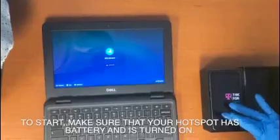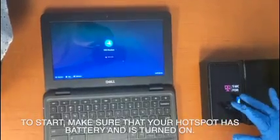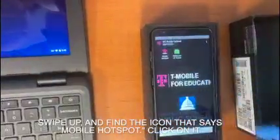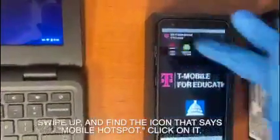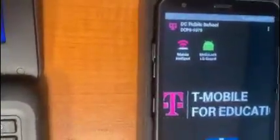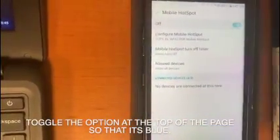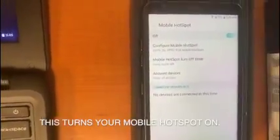To start, make sure that your hotspot has battery and is turned on. Swipe up and find the icon that says Mobile Hotspot. Click on it. Toggle the option at the top of the page so that it's blue. This turns your mobile hotspot on.